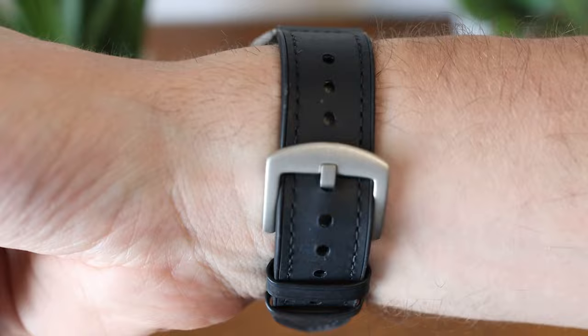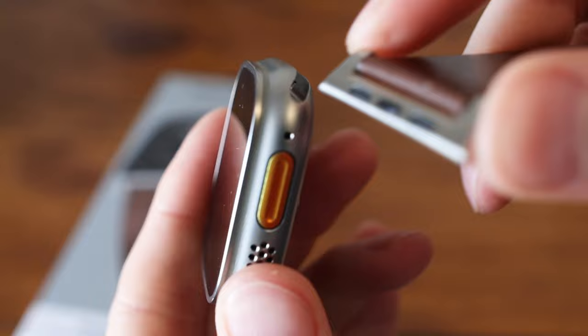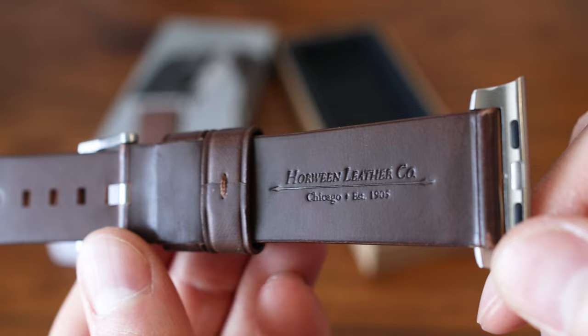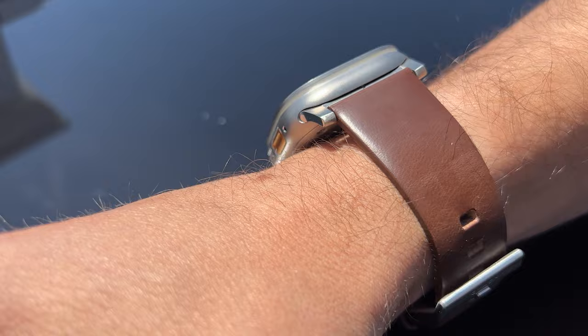Next up, taking a look at the Nomad Modern Bands. They sell for $80 on Nomad's website and it's available in black or rustic brown. We got it in rustic brown with the silver hardware. One small thing we noticed is that the hardware has a shiny finish on the sides, so it doesn't match the case of the Ultra, but it still fits nicely. The leather is genuine Horween leather from one of the oldest tanneries in Chicago, and is high quality that will look even better over time as it wears in.